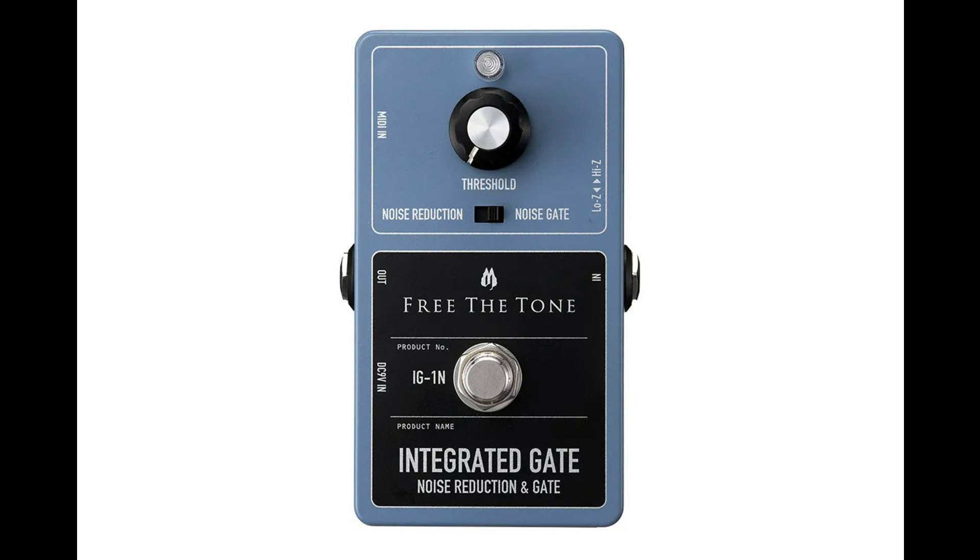Even with the Integrated Gate connected, the sound quality does not change. In order to convey the original sound of the guitar or bass to a device connected after this unit, the circuit through which the audio signal passes is completely analog. We took extra time to study the sound quality and complete the design. You can feel the fundamental difference from the sound quality of conventional noise reduction and noise gates.